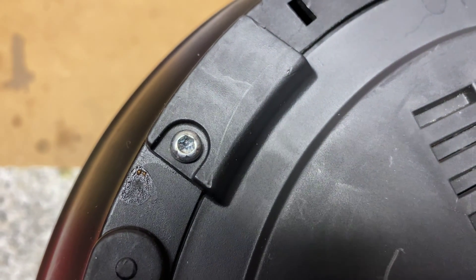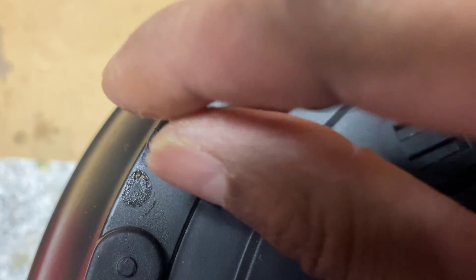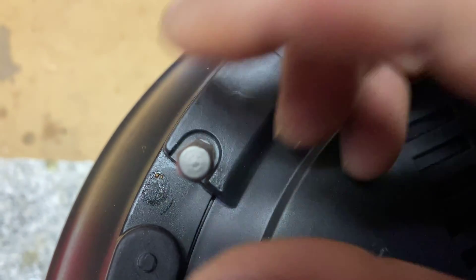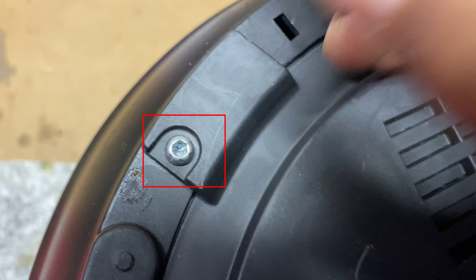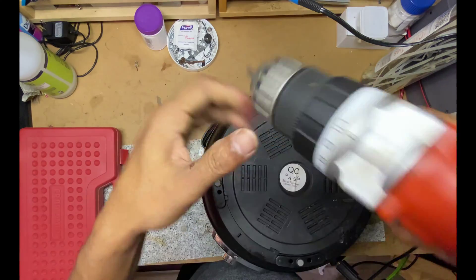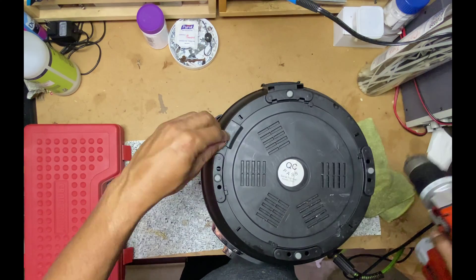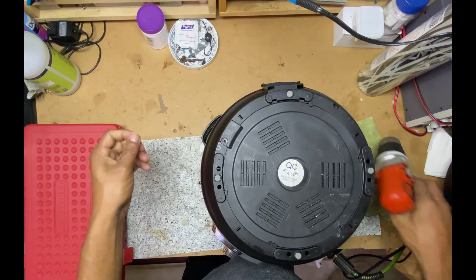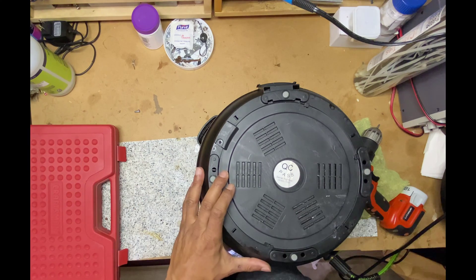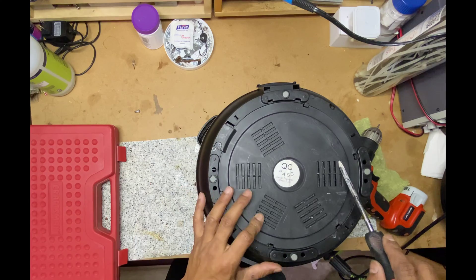First, zoom in a little to show you the screws that need to be removed to uncover the bottom. As you can see, it's not a plus or minus shaped normal screw — it's a hexagonal or star-shaped screw with six sides, so you need a special screwdriver or drive bit that matches its shape. If you are a DIY enthusiast, you might already have the required screwdriver or drive bit set. I will take the screw out, then twist the cover plate anti-clockwise and raise it to take that out.